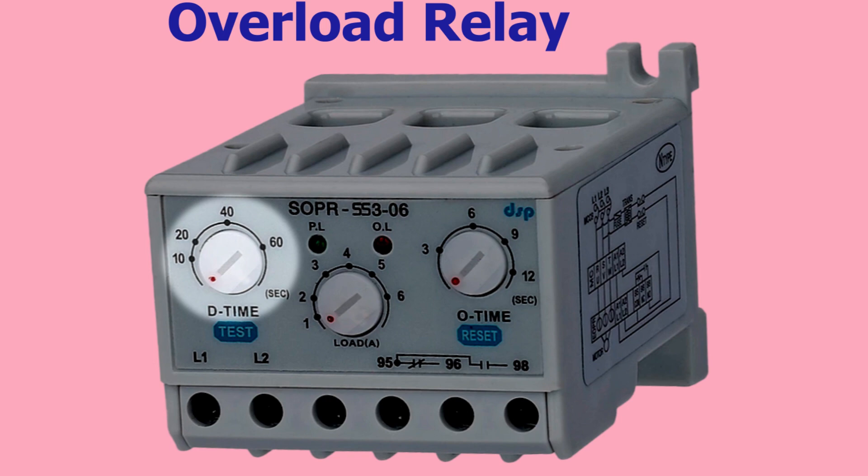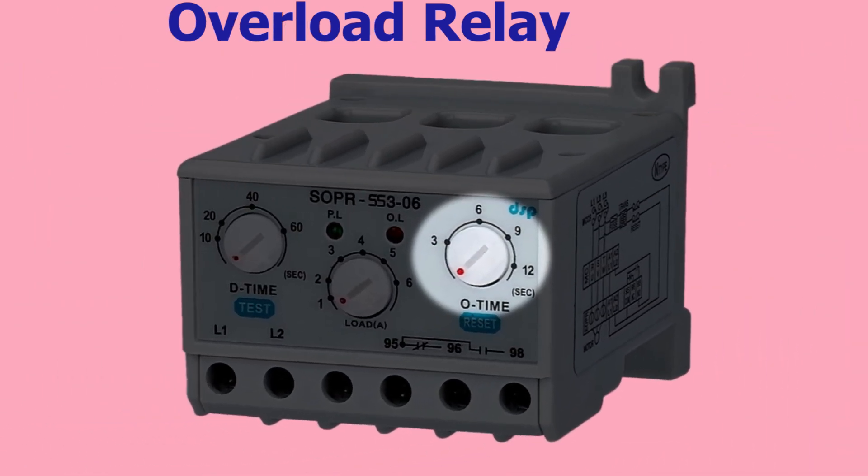The D time is usually set to a few seconds and can be adjusted based on the specific requirements of the circuit. The O time in an overload relay refers to the delay time before the relay trips when the current exceeds the rated capacity for a longer period of time. This delay allows for a sustained overload to be accommodated without triggering a false alarm or nuisance trip. The O time is usually set to several minutes and can also be adjusted based on the specific requirements of the circuit.